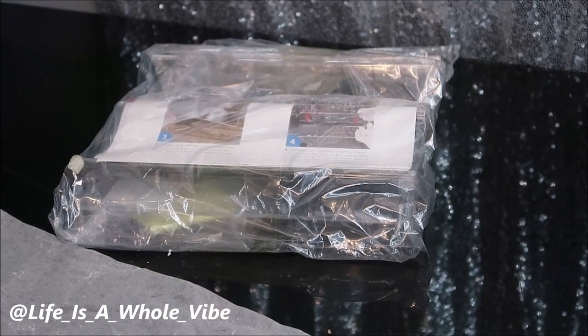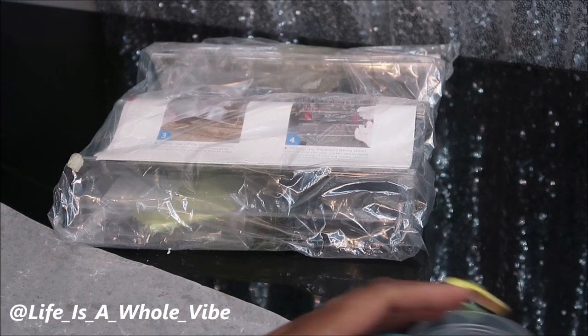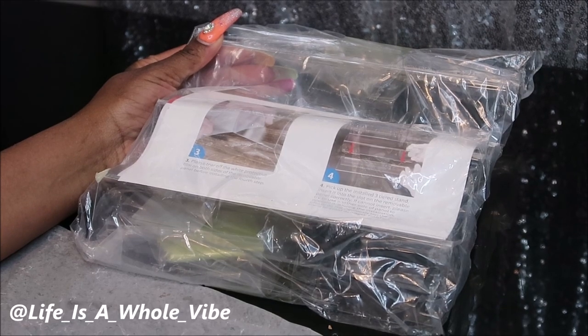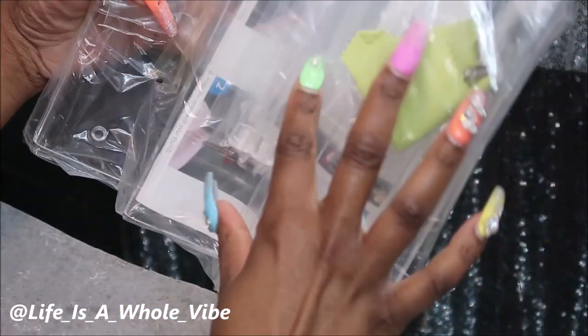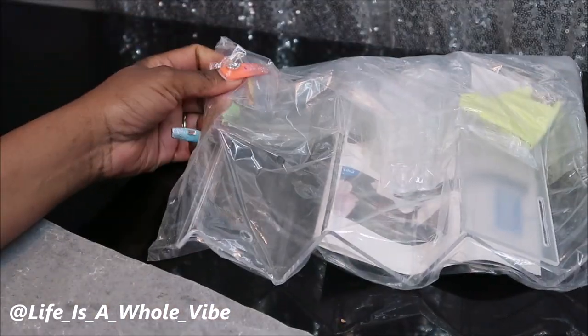Hey YouTube! So today in this video I'm going to be putting together this stand. It's a nice little stand — I bought it a while ago and kind of forgot about it. I got it off Amazon, so I'll have a link to where this little stand can be purchased. It's acrylic plastic.